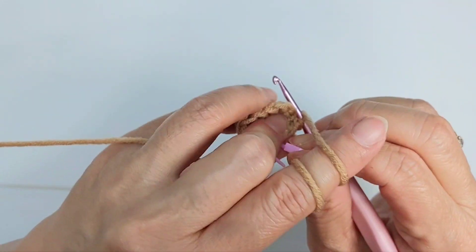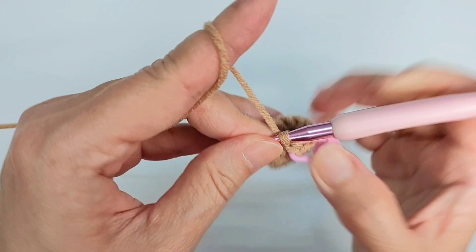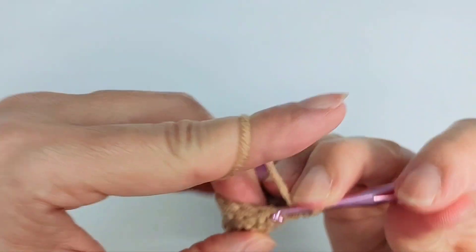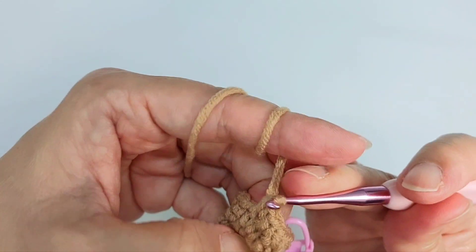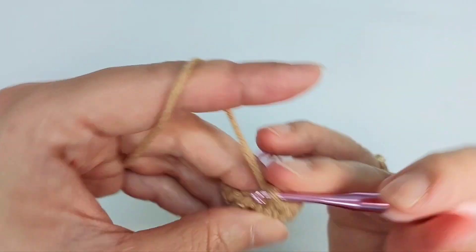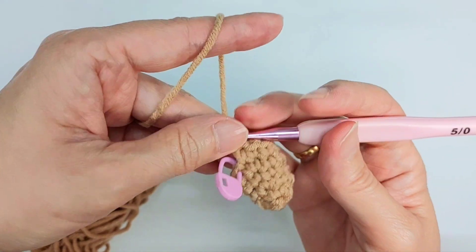For row five, we're going to do single crochet all around, so you're going to have 12 stitches as well. This is row five — we have 12 stitches.